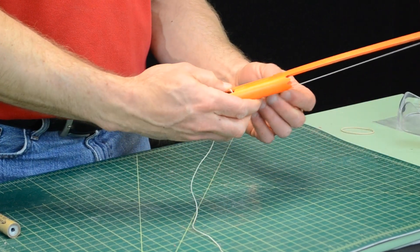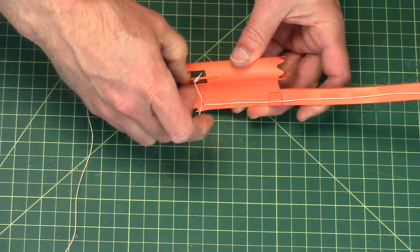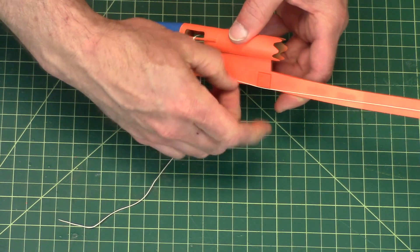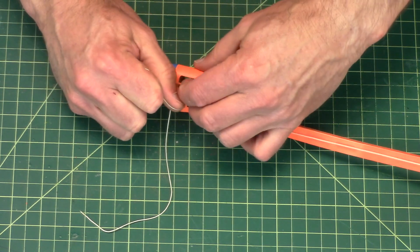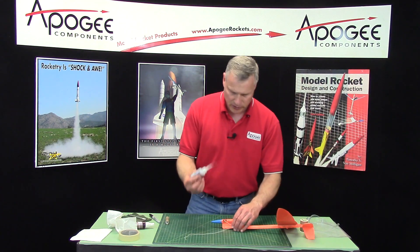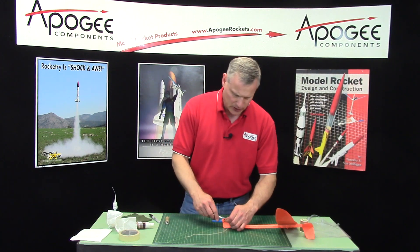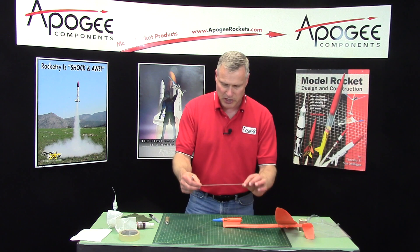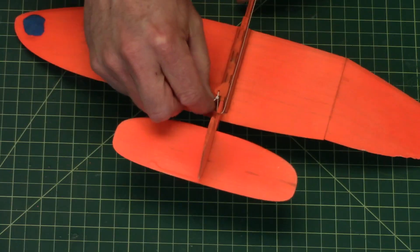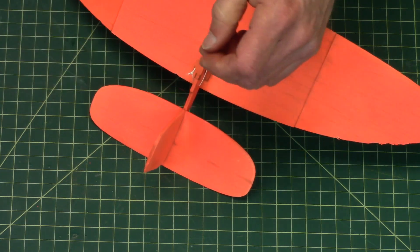I've got some slack in there and I don't want any slack, so I need to undo this knot, pull out all that slack, and work it as tight as I can. I always take a little drop of glue and put it on that knot so it can't come undone. Then I can trim off any excess string — I started with a piece about three feet long and I've got a foot left, so anything over two feet long should work fine. On the back I'm going to cut that piece off — it's just adding extra drag.